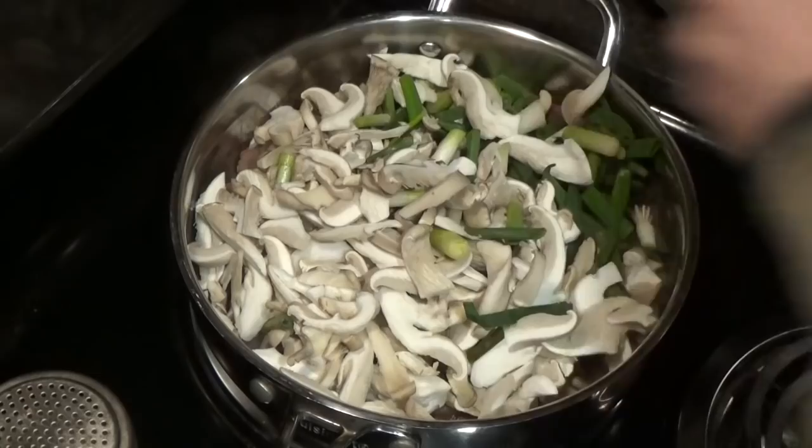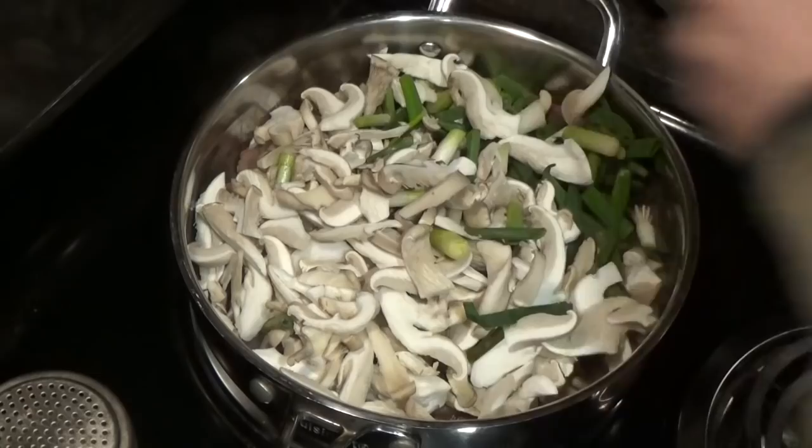Once the meat was well browned, I added these to the skillet along with a can of sliced water chestnuts.